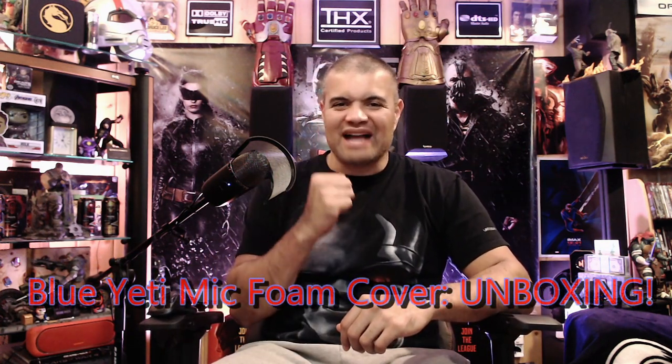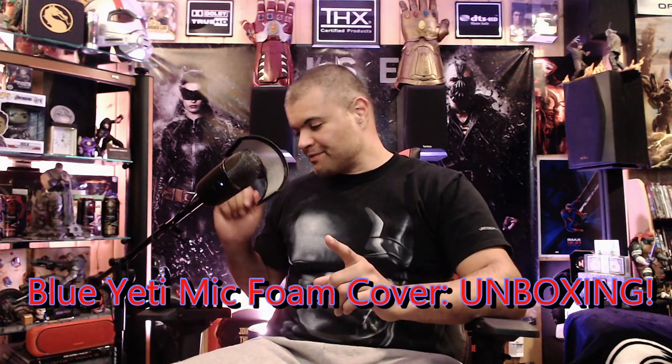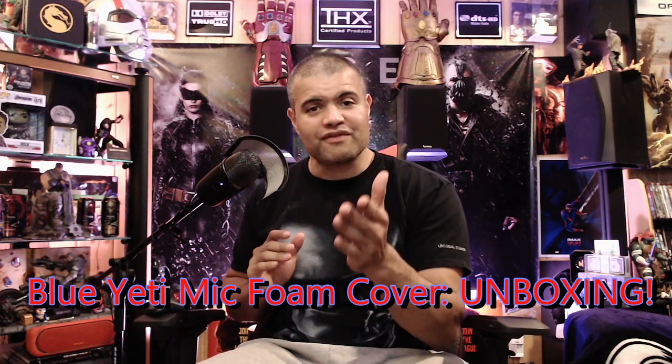What's up guys, it's Raf in the Raf Cave, and welcome back to another unboxing. This here is an addition to your microphone — specifically the Blue Yeti microphone — talking about pop filters. I did a video on this particular pop filter made by Zing You. There's a link to it if you want a wider, separate pop filter with an arm; this is a pretty good one.